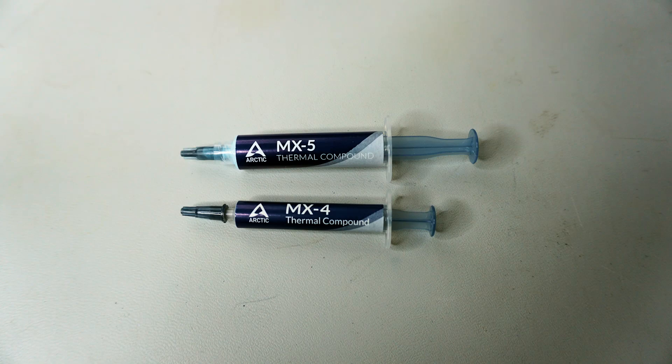Arctic recently launched its MX5 thermal paste, and I decided to compare it to MX4 side-by-side to see if MX5 offers any improvement.